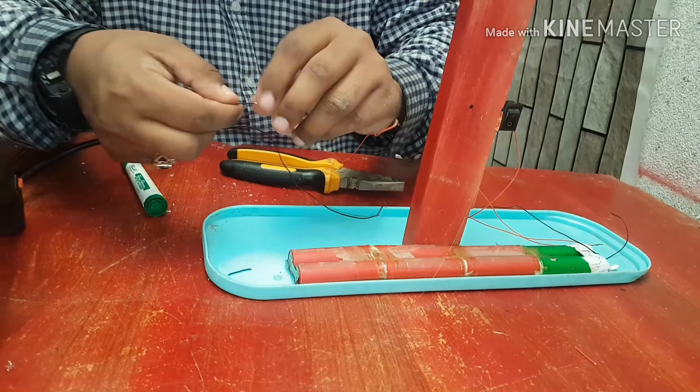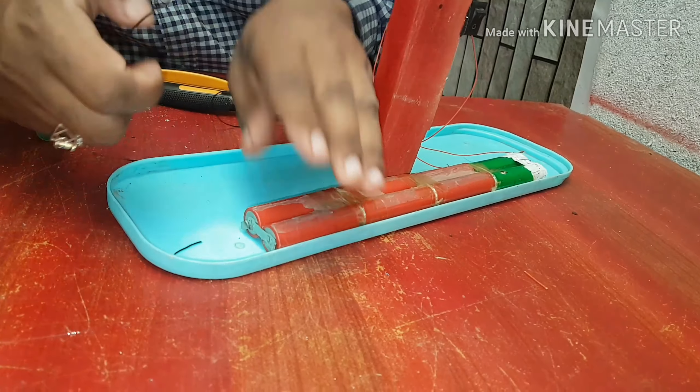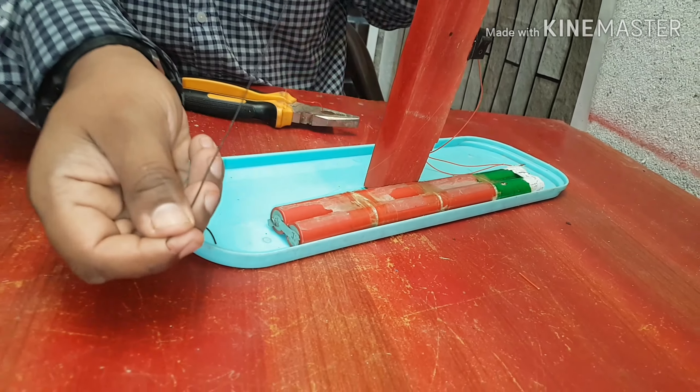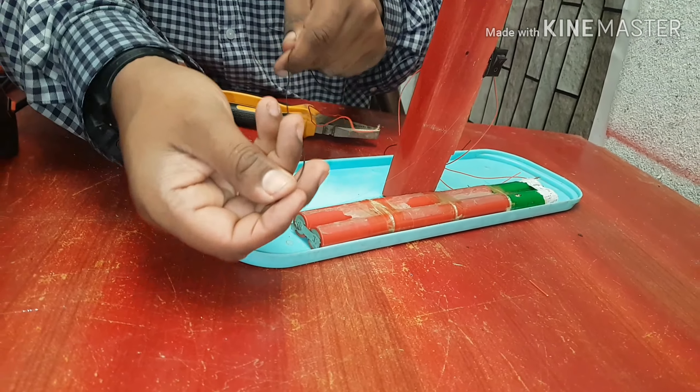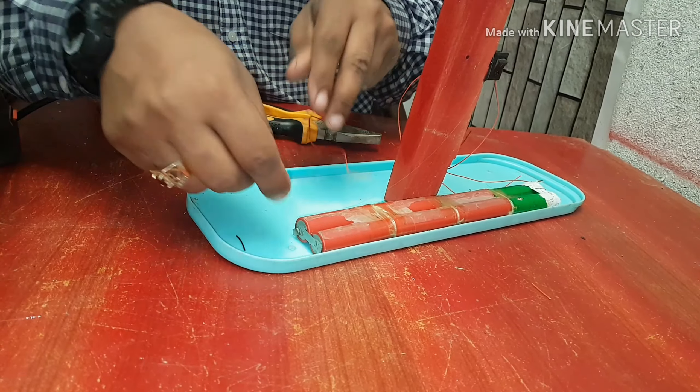And there is the negative wire of the battery. There is the point of the negative battery. We need to connect this wire — the black wire is always the negative wire. We need to connect this.